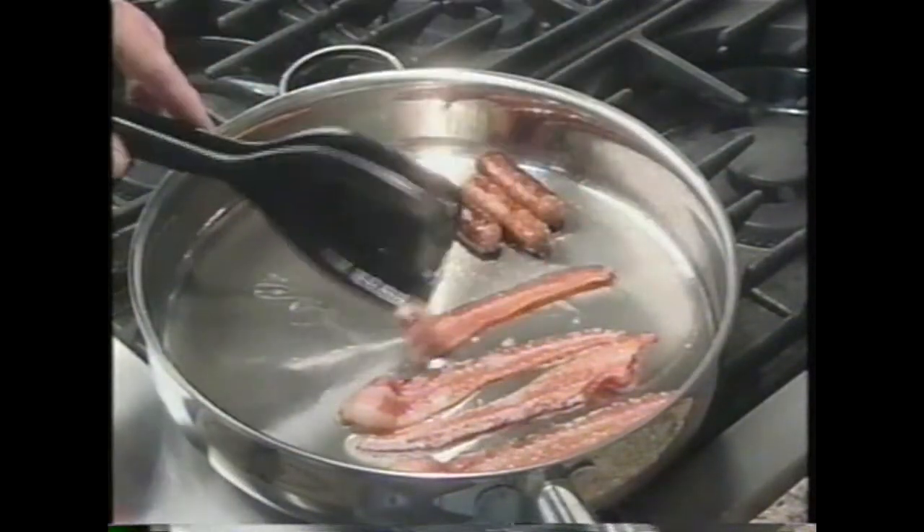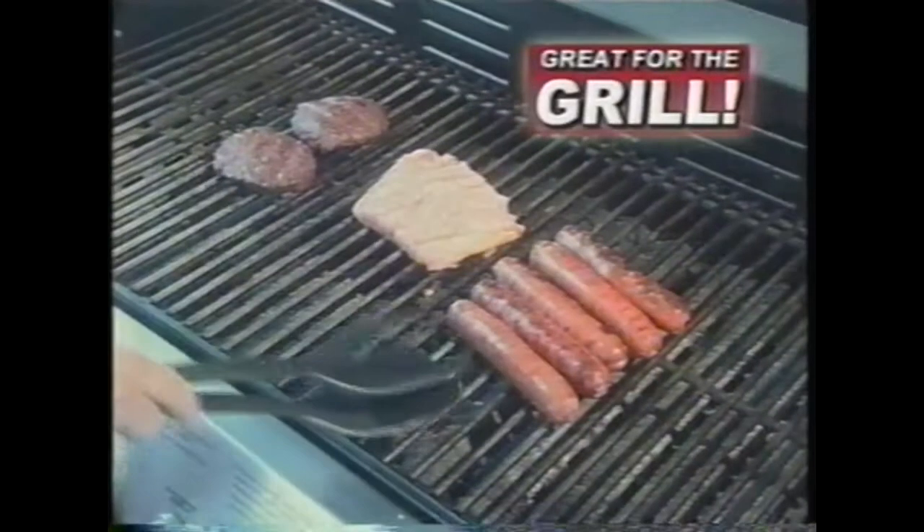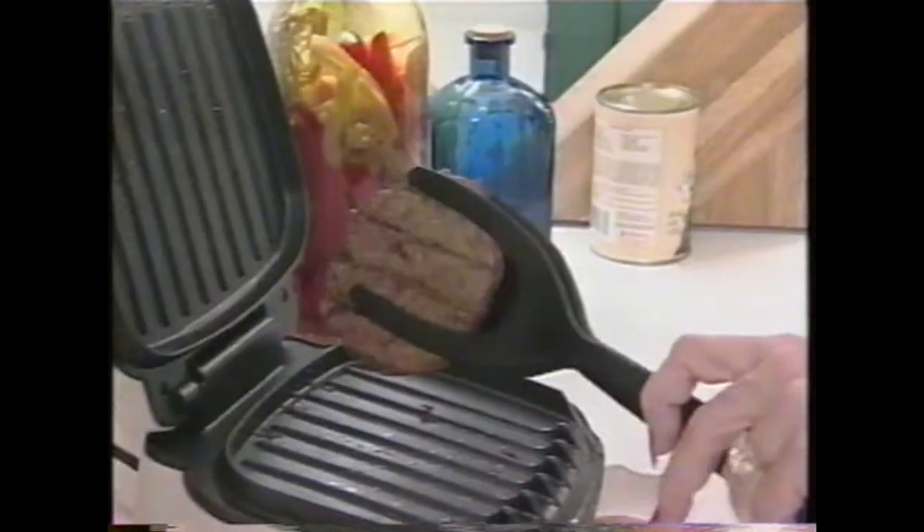Turn over just one strip of bacon or lift out the whole batch. And your kids are going to love Grip and Flip for cooking grilled cheese sandwiches. And how about on the barbecue? You're never going to chase those hot dogs around again. And it's delicate enough to turn over even fish. Here's a little secret: turn your Grip and Flip over and it's the perfect tool to use with your countertop grill.